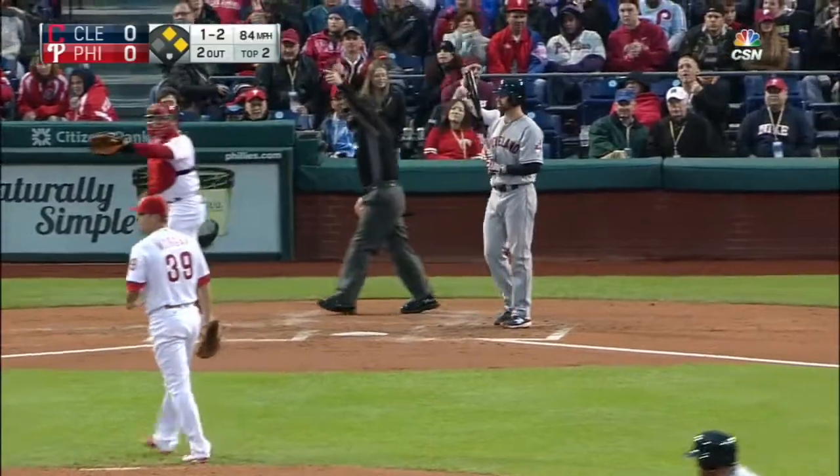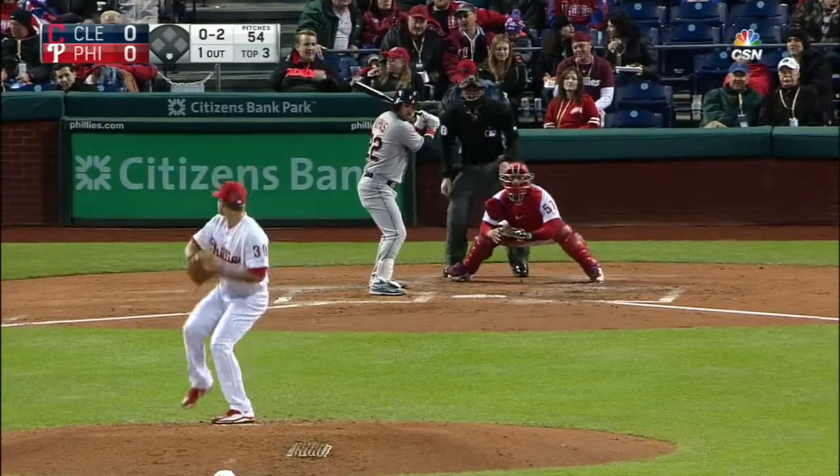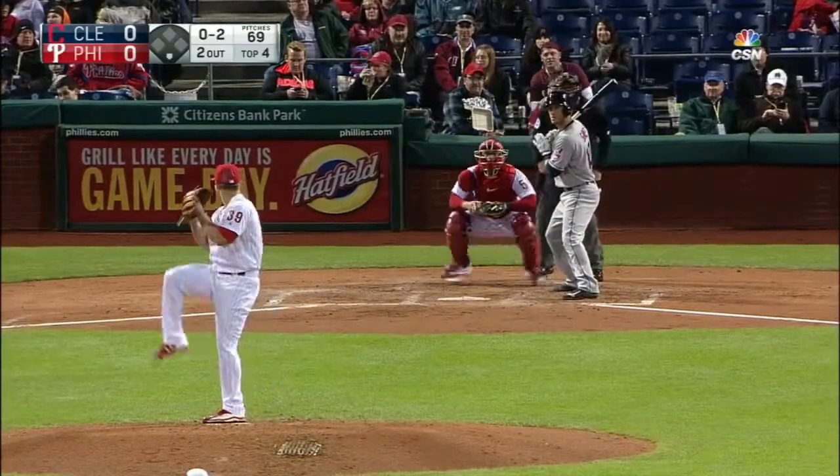He tied him up — first base umpire Dave Rackley confirms the call. That's why we've had four full counts already. And a strikeout — that's number five for Adam Morgan.